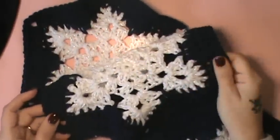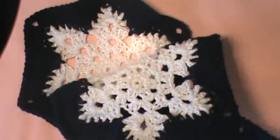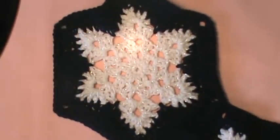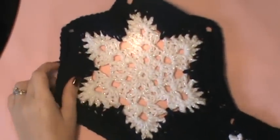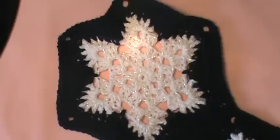Again, if you don't have your pattern, you want to do five panels of seven snowflakes together and then you want to do four panels that have six snowflakes together. So then you want to do that and then I will be back with you and show you how we're going to assemble the panels.